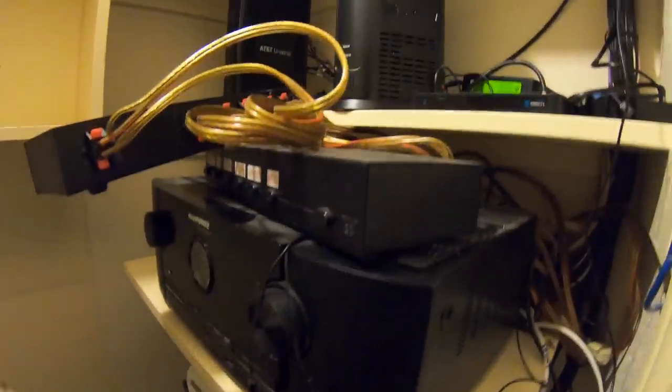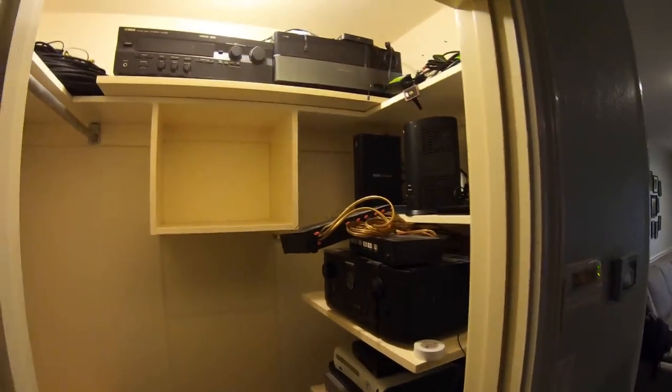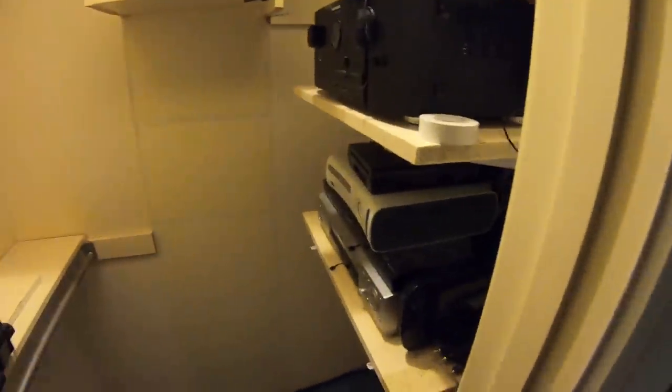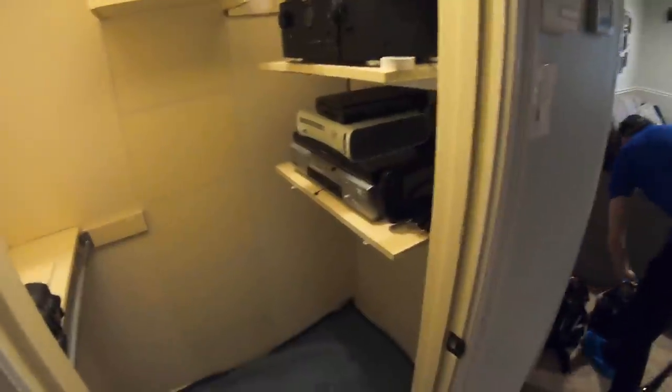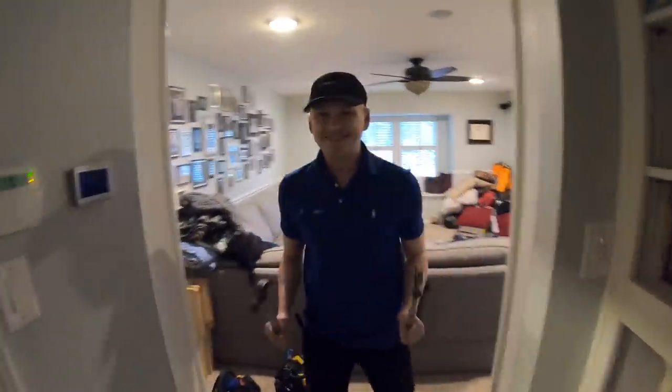The customer already gutted some of the shelving. We're going to take all this out — you can see it's kind of just rigged right now with some Home Depot cheap shelving and everything's jammed in here. We're going to rip all of this out and rewire everything really nice and clean, running it down to the bottom of the wall and putting everything into our rack. I'm going to check out the attic space and get an idea of exactly what we're working with up there.